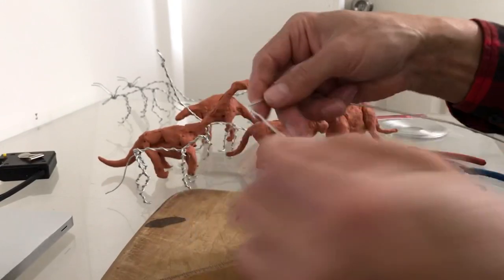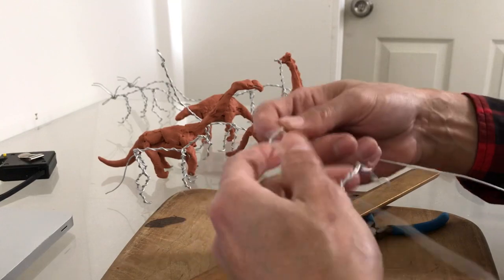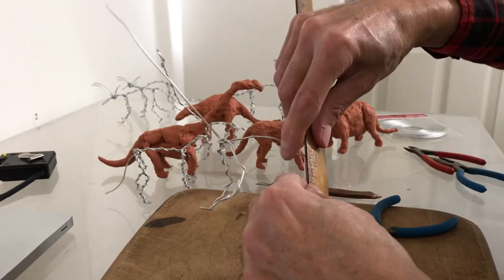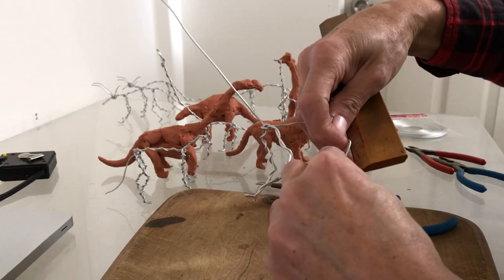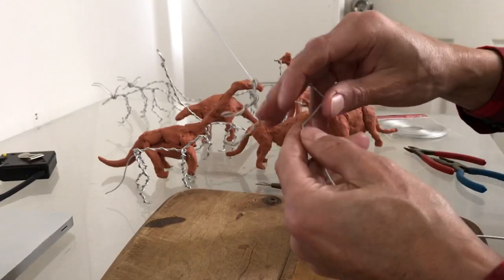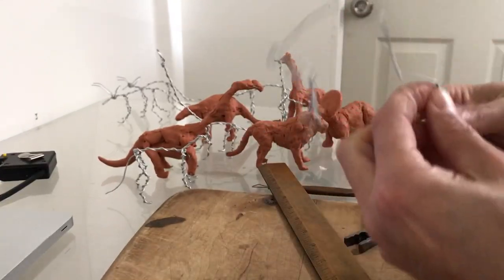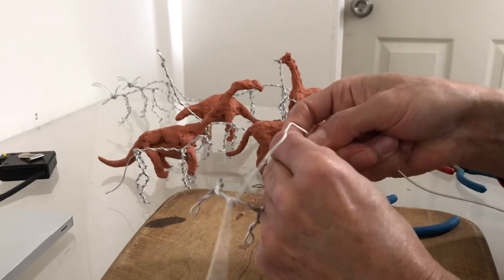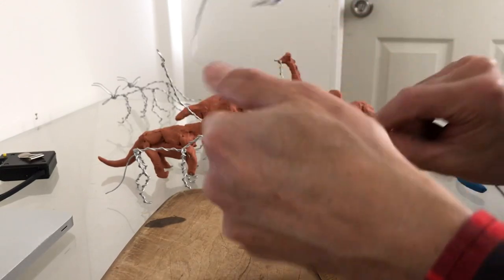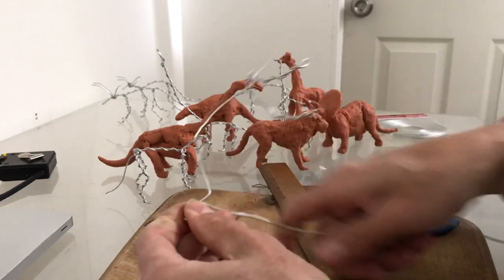Now I just bend it half a unit for the hip. Remember, after you do a couple of these you can make any animal or dinosaur you like — that's the goal. Then we leave one inch and a half for the top back leg, because they are bigger and stronger, and one unit for the bottom of the leg. We wrap it and make the foot.